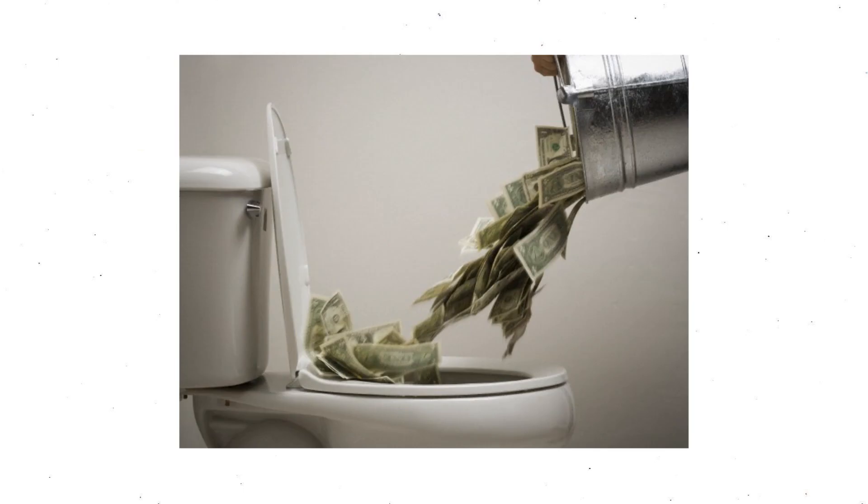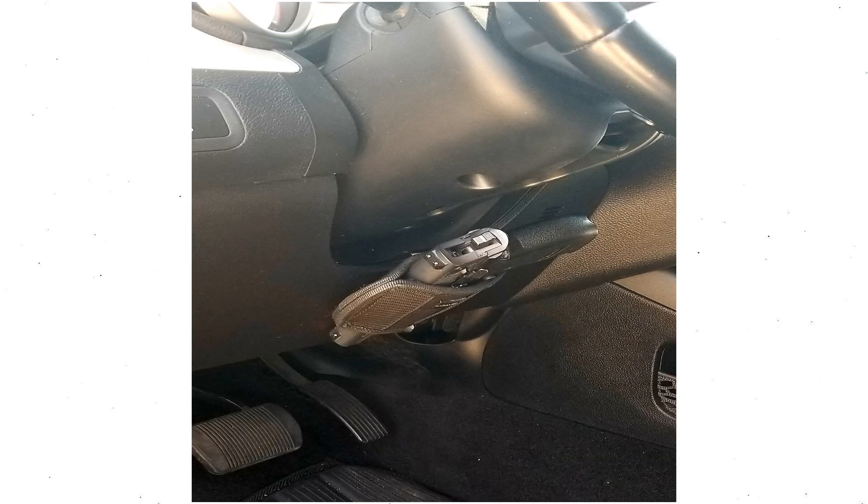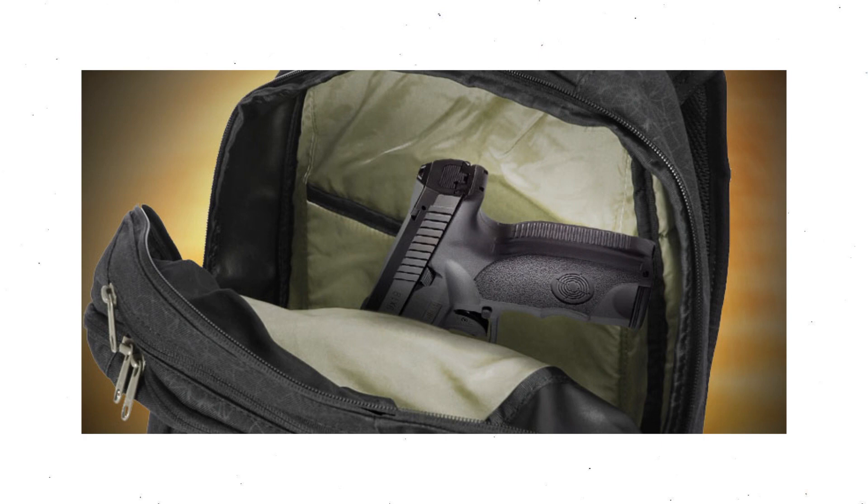However, you can expect to pay about $49.95 for it. But if you pick one up today, I'm going to give you an exclusive offer. Go ahead and click the link below to get this one-time exclusive offer and become part of the Badass Holster family.